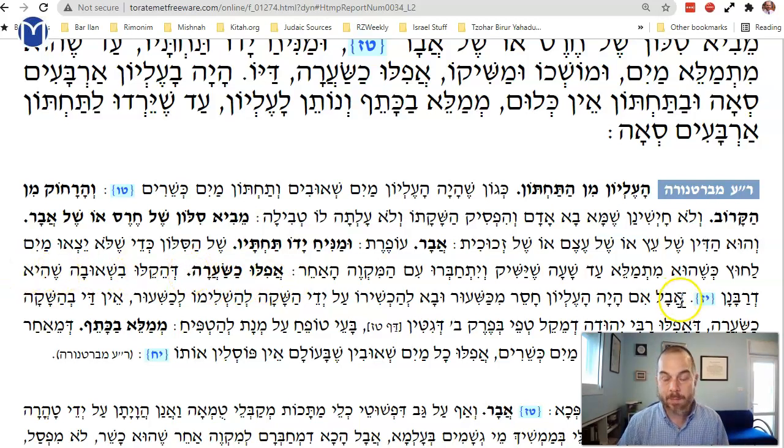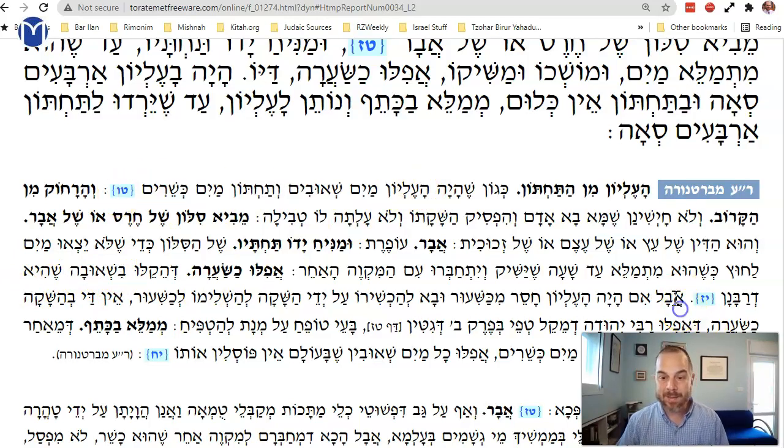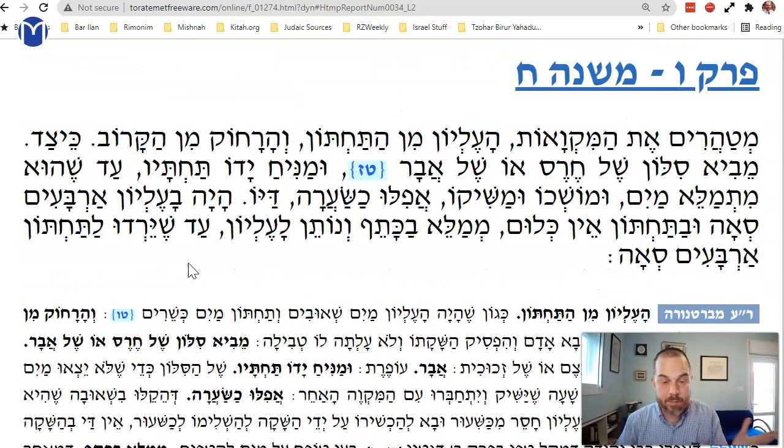The Bartenura clarifies: if the bottom has mayim she'uvim and the top has mayim kesherim, the hashaka works. But if the elyon — the upper pool — is missing the proper size and you want to fix it through hashaka, then the hair's breadth is not enough. It has to be dripping — at least a drip — to connect it properly through the pipe.